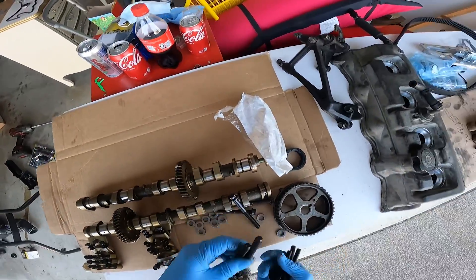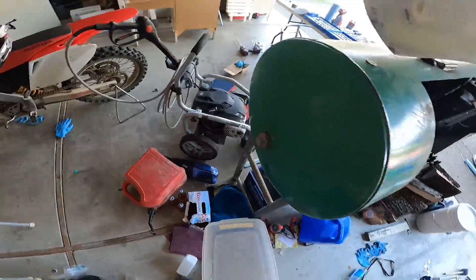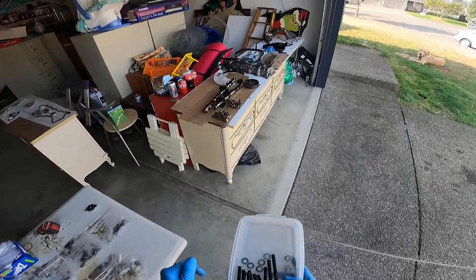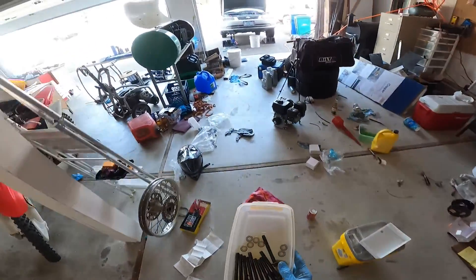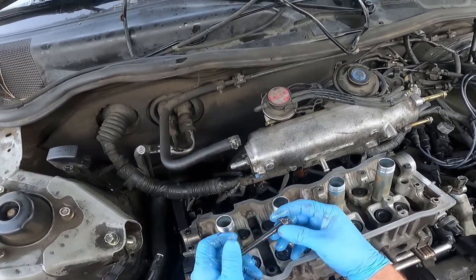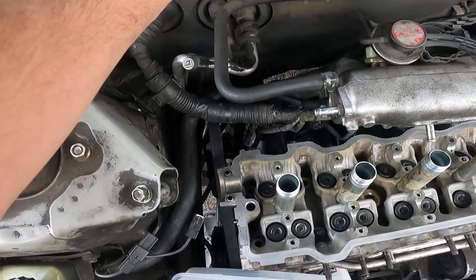Now these are all bone dry, so what I'm going to do is dip them in oil. I almost forgot — put your washer on each one of your bolts. And drop them down in there.